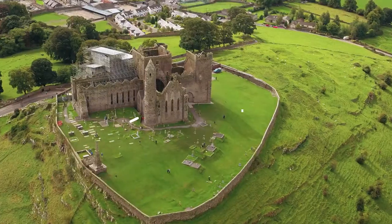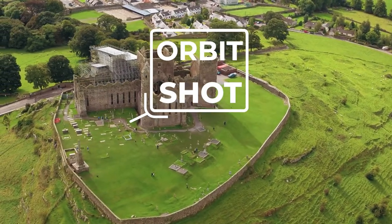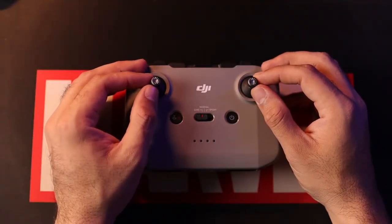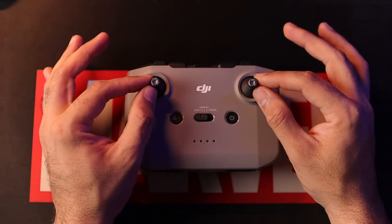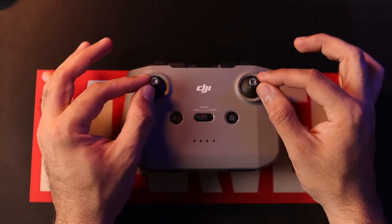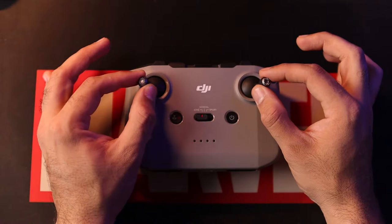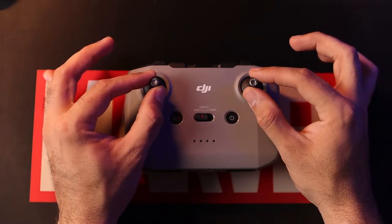The next shot is one of my favorites — it's called the orbit or hero shot, in which the drone rotates around the subject either clockwise or anti-clockwise. This shot is used by Hollywood directors and filmmakers to create dynamism. The subject is fully centered and the drone slowly rotates around it. To pull this off, push both joysticks inwards for an anti-clockwise motion, or push both joysticks outwards for a clockwise motion. Do experiment with the orbit in your drone videos.